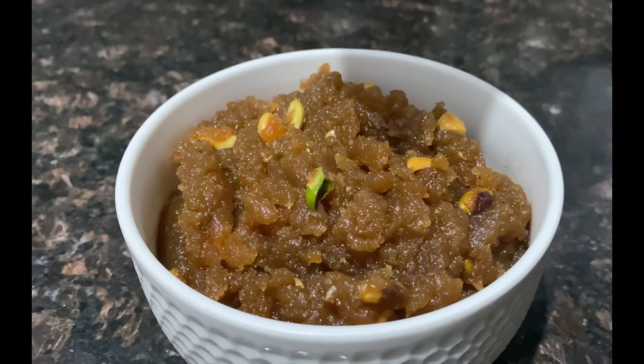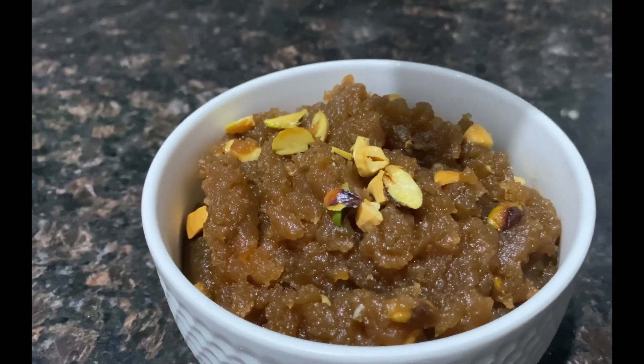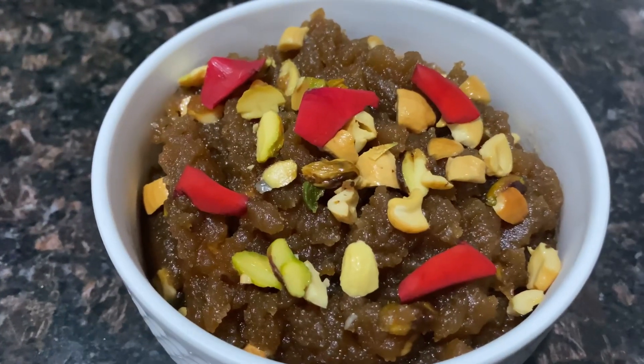Let's start plating. We'll add a few more dry fruits on top for garnishing, and it's ready.